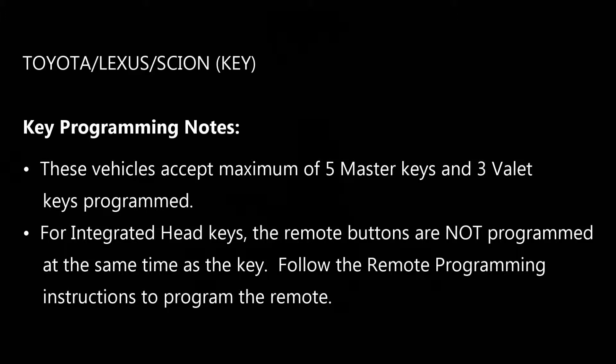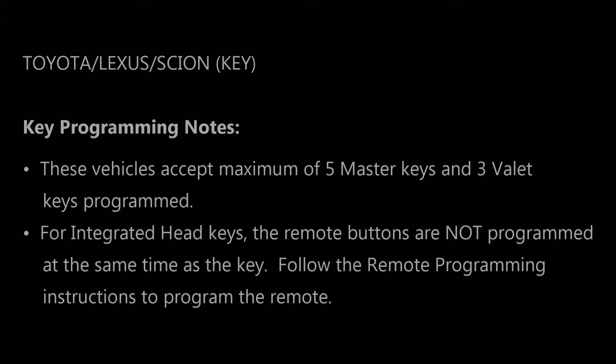If you are programming an integrated head key — which is one where there are buttons built into the head of the key to lock and unlock the doors — these remote buttons are not programmed at the same time as the key. You'll have to follow the remote programming instructions on the following page to get those buttons to work.